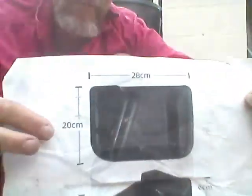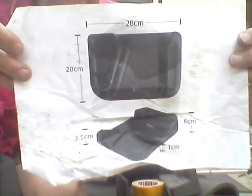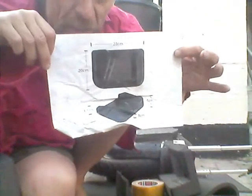Cosplayers and crossdressers use EVA foam and a heat gun to never have to learn how to use a sewing machine — they can shape it into whatever they want. Cutting it with a Stanley knife is dead easy. Here are the dimensions you probably need: 20 centimeters by 28 centimeters.